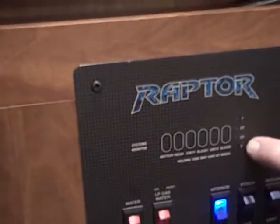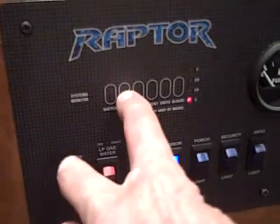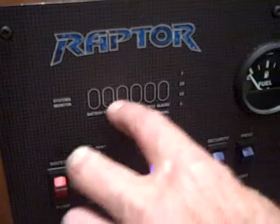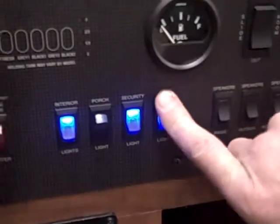Up here is your monitor panel showing you what you have in your holding tanks — all you've got to do is push the button and it reads over here. This is for your battery and then your fresh water tank. Then you've got your gray tanks and your black tanks all located right here. And here you've got your porch light, interior lights, security lights for outside, and patio lights for outside.